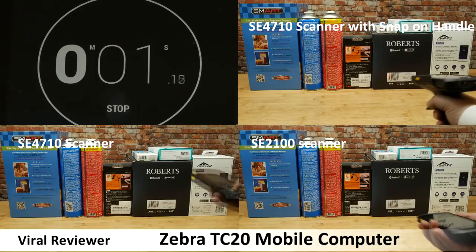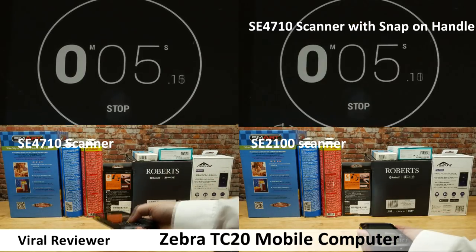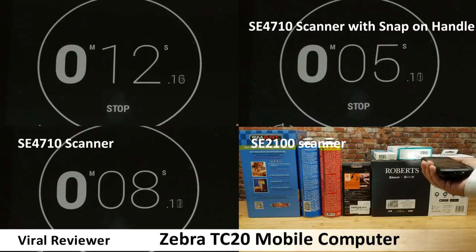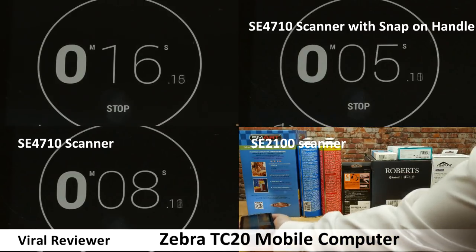The TC20 comes with a range of scan engines: the SE2100 scanner and the SE4710 scanner. The TC20 is also compatible with the snap-on trigger handle, which is the fastest way to scan.